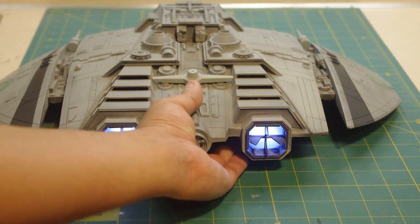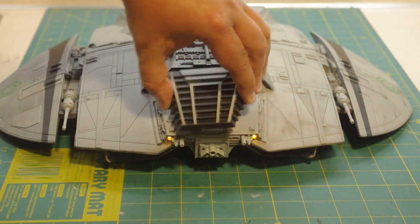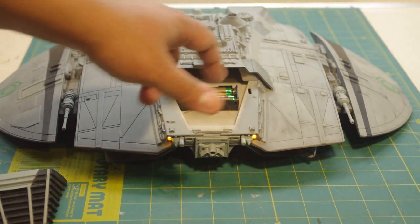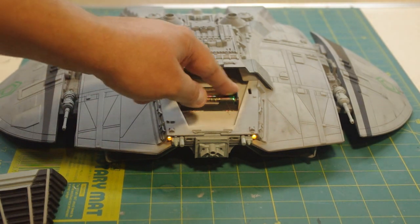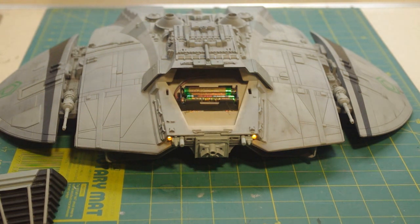As for the battery pack, all it is is two AAA batteries located right here. The battery tray I got from Mouser Electronics — you can also get LEDs from them. These particular LEDs are from another company called Nicktronics, which I believe has merged with somebody else. At the time they were offering probably the brightest super white LEDs I'd ever seen, so I went ahead and ordered them.